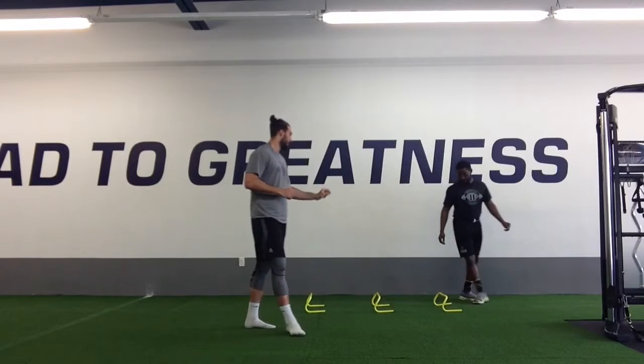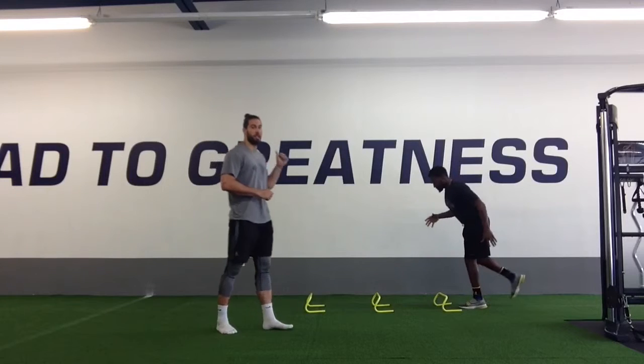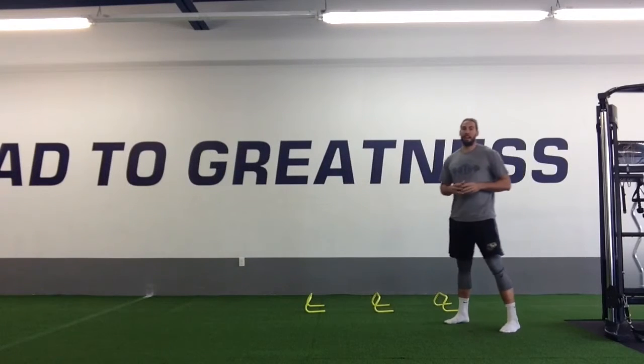We want to be quick in between each one, and then at the end as soon as we touch — boom, burst out quick for that 5 to 10 yards.